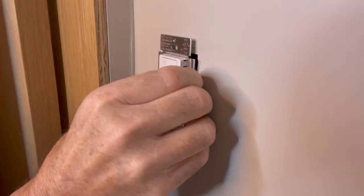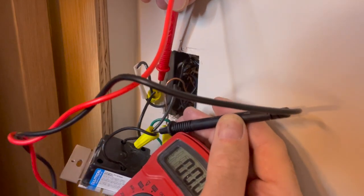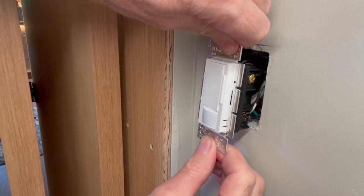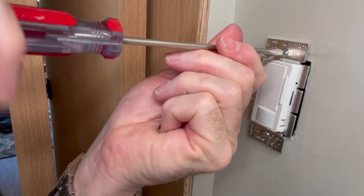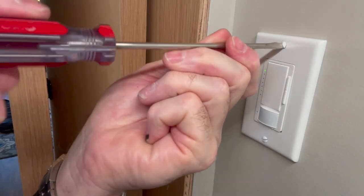I'm replacing this dimmable LED switch with the motion sensor switch, and before disconnecting the switch I am double checking the power is truly off. Changing the old switch for this new motion sensor was the easiest part of this project. I forgot to film the first time I flipped the switch on, but take my word for it — it was very satisfying.